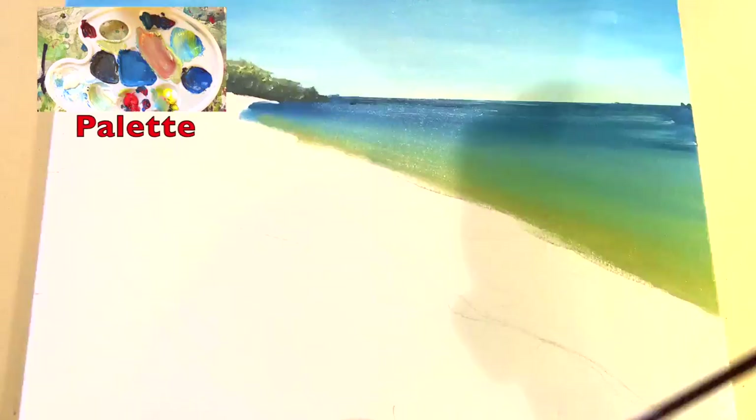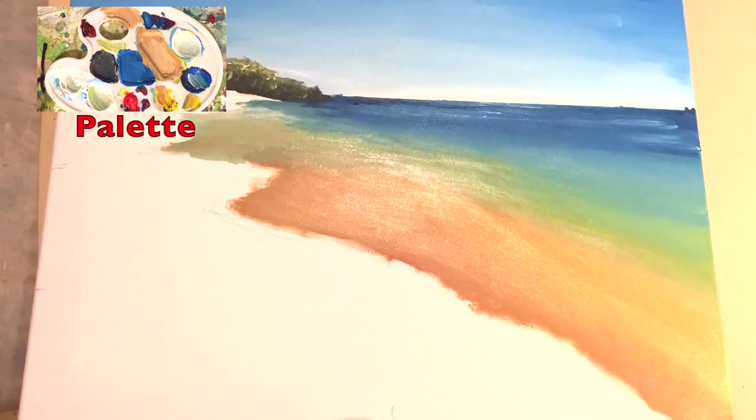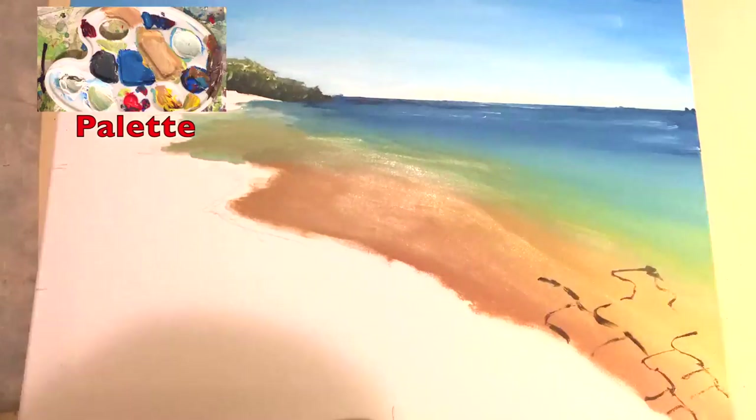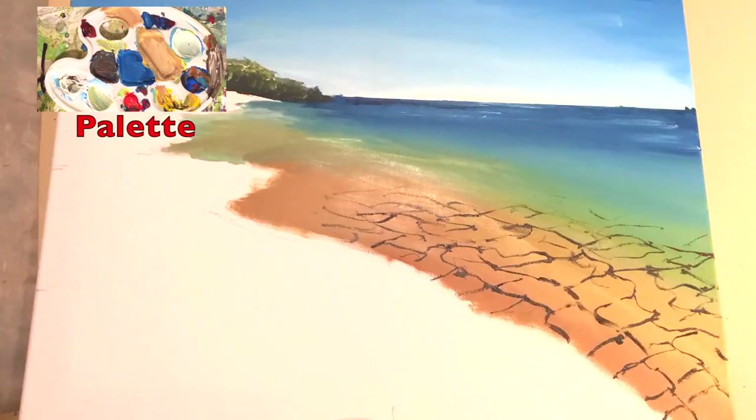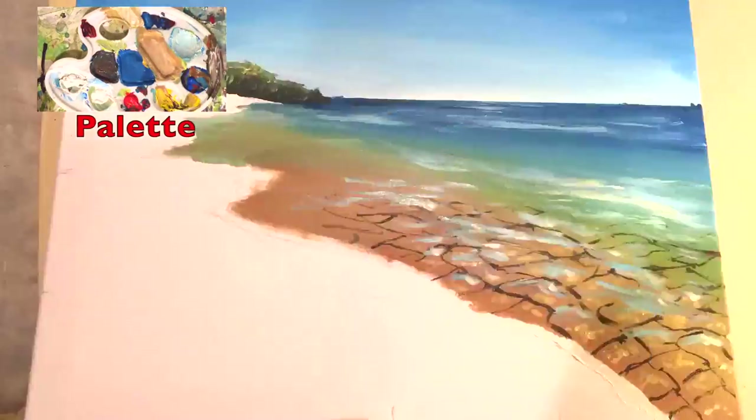Next I begin adding in the distant hills using a light green, and then I begin adding the water, transitioning from blue to a reddish orange color. Then I begin adding the shadows of the reflections in the water and the highlights of the reflections in the water.